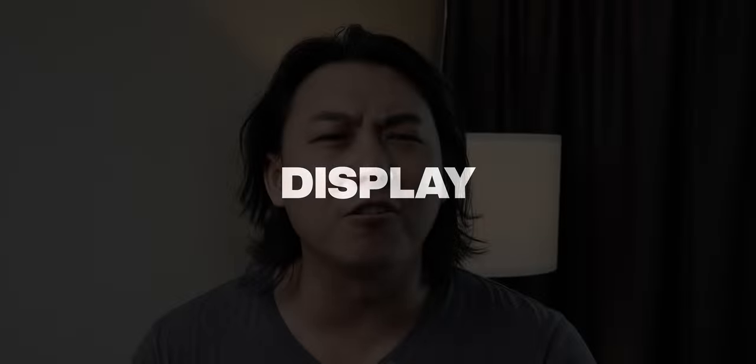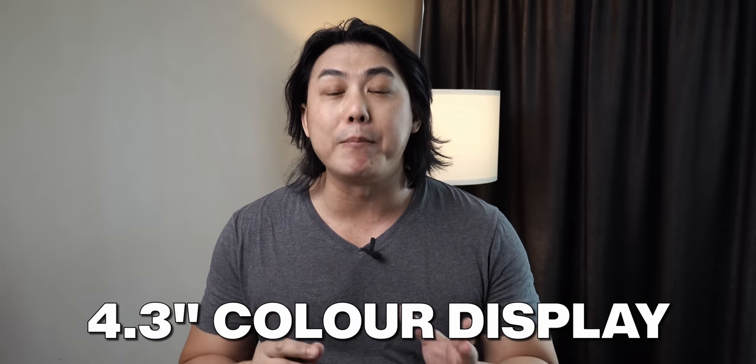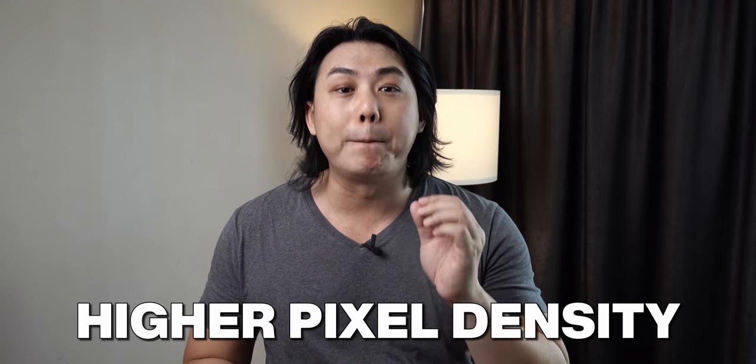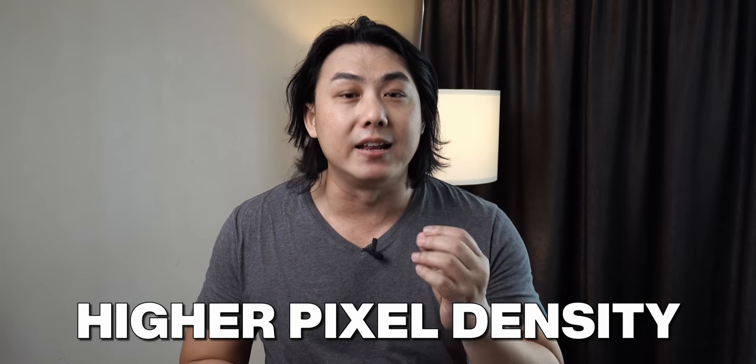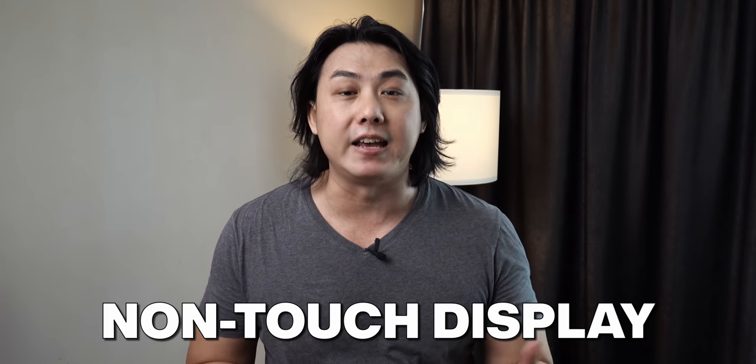Let's start by talking about the glorious color display on the PSR-SX600. It now comes with a 4.3-inch display, which is color, and this is actually the same size and dimension as the S670. However, this has more pixel density and it is now in color, unlike the S670 which was in monochrome. This is not touch-sensitive, unlike the PSR-SX700 and the SX900. The interface is pretty similar to the SX700 and SX900, however, due to the fact that it is not touch-sensitive, there is a little bit of a variation.